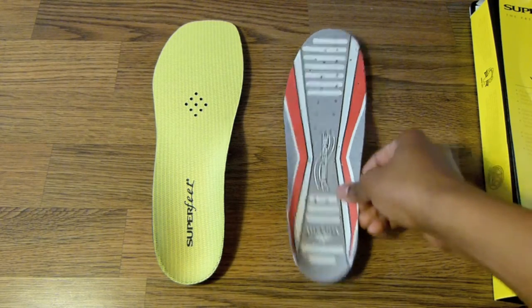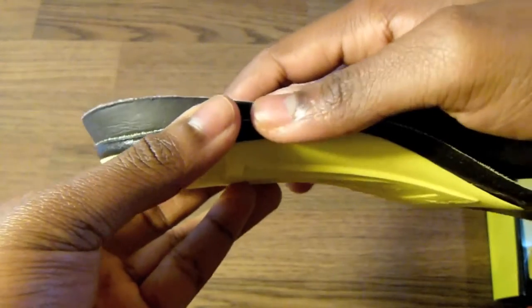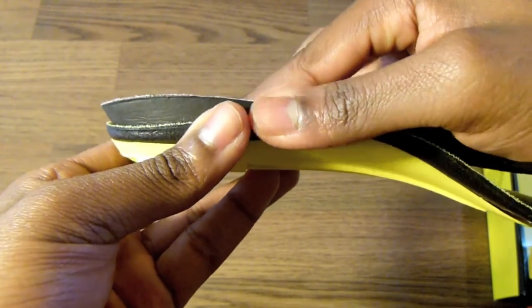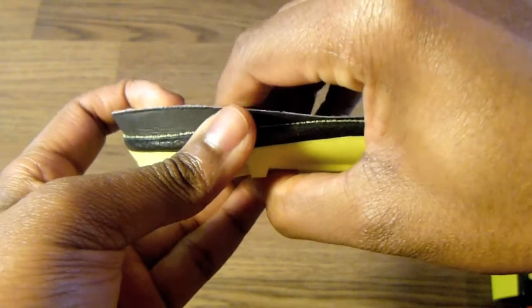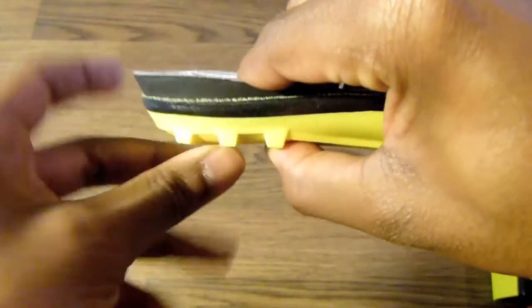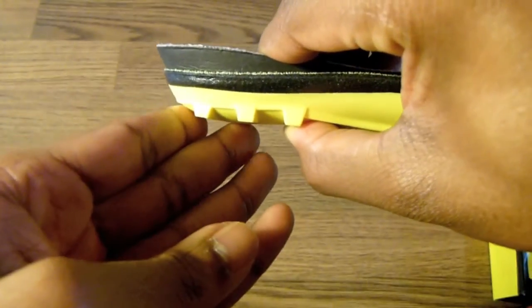The first step is matching up the heel portions of the footbeds. You'll notice I'm not going to have them completely in line with each other. I'm going to have the heel of the previous footbed — the one being replaced — slightly sticking out, while the heel cup is nicely situated inside the Superfeet's heel.